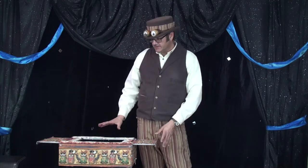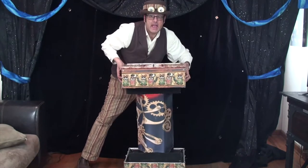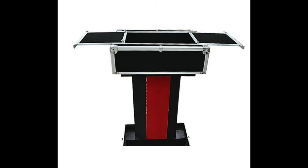Hey gang, in today's video we are going to be covering the case that I use for most of my kids shows. Let's take a closer look. If this doesn't look completely familiar to you, it's probably because you're more used to seeing it marketed as something that looks more like this.